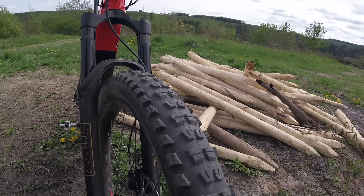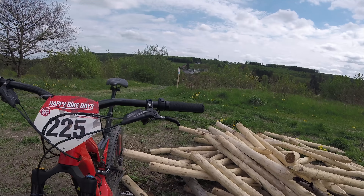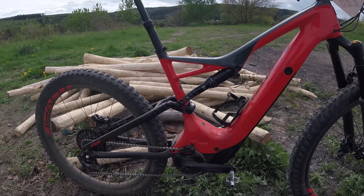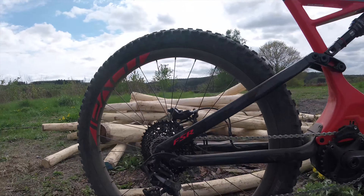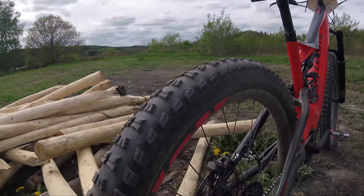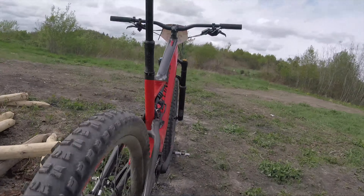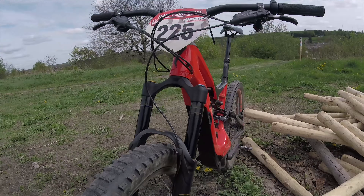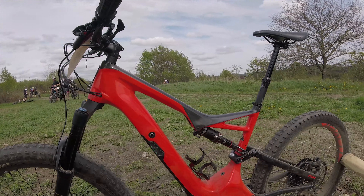Once you get over the initial sticker shock, you can start looking at the Butcher Grid tires, the RXF26 Ohlins fork — no Ohlins coil on the rear on this bike, just air suspension — SRAM XO with a rather narrow range cassette for some reason, it wasn't like the 10-50 that we're seeing on so many bikes nowadays. Big brakes, FSR suspension, typical Specialized looks and price tag, and a rather short travel dropper post — I think it was only 125mm — but that didn't really bother me too much on this bike.